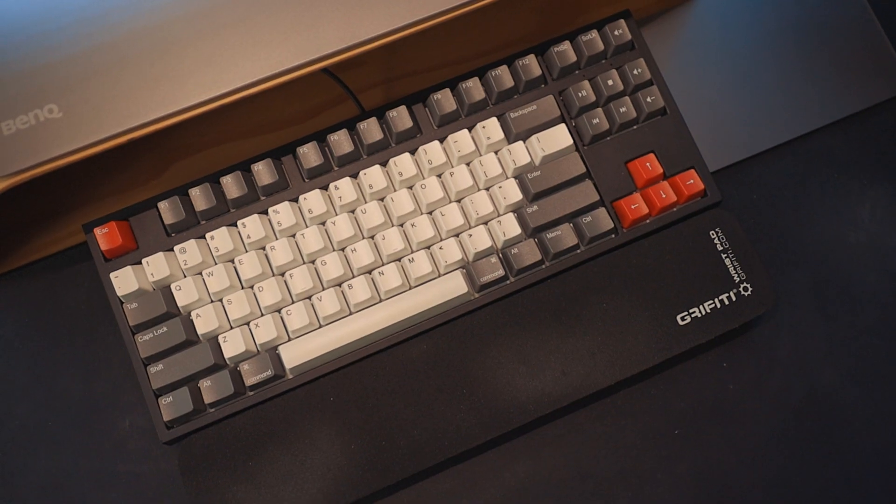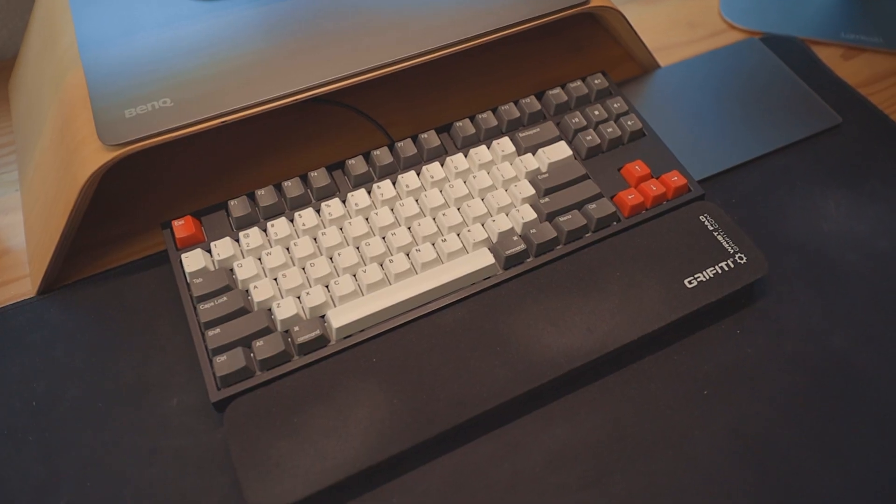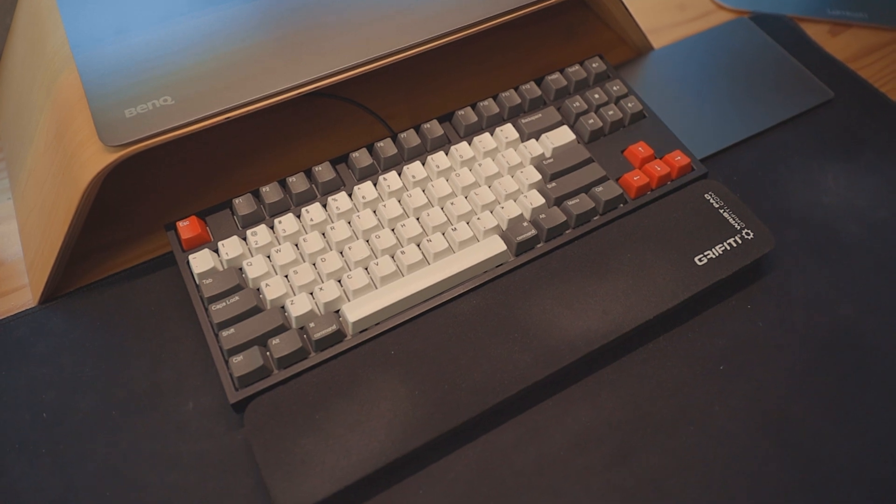I'm curious to hear from all of you — what is your favorite keyboard? Mine is the Code Mechanical Keyboard. I like mechanical keyboards, and that one's my particular favorite; I just got a custom keycap set for it. That's it for this video. Thank you all so much for watching. Hit the like button if you liked it, subscribe if you haven't already, and have a great day.